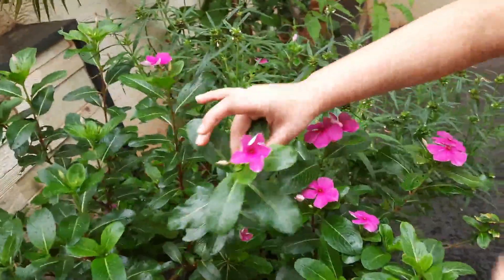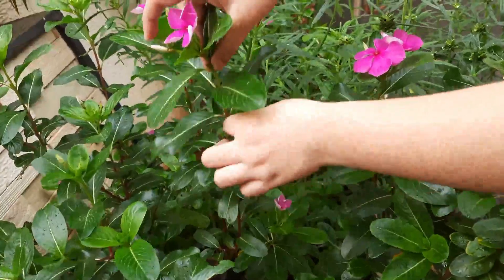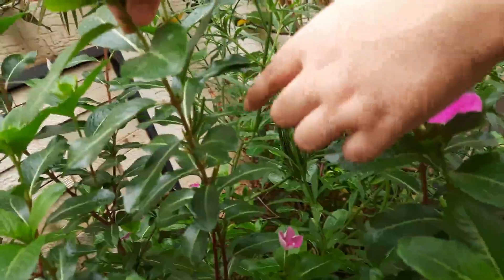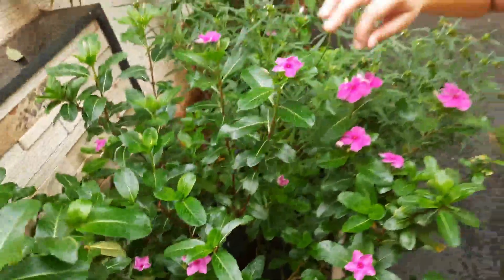See friends, it has a flower, bud, stem, leaf, and a fruit. Inside the fruit, seeds will be there. Come, let's take this plant.